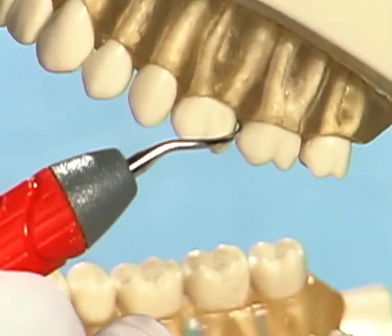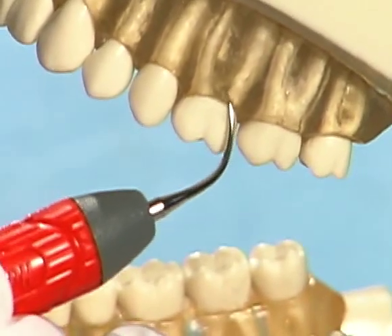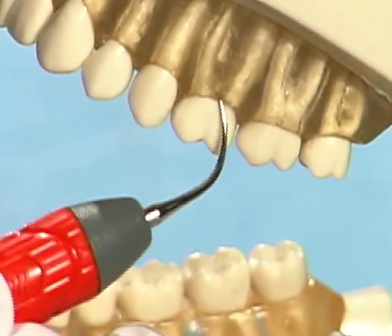Ideal adaptation will have the terminal 2 to 3 millimeters of the insert tip adapted to the concavities of subgingival root surfaces.